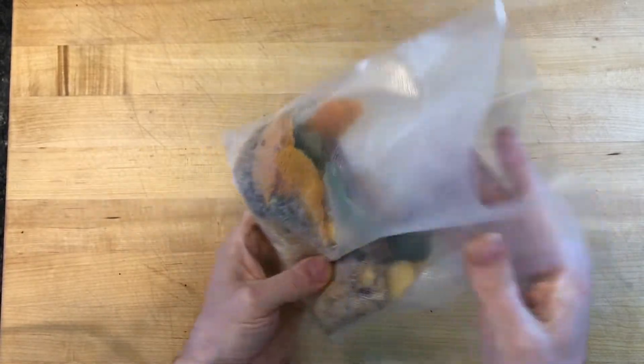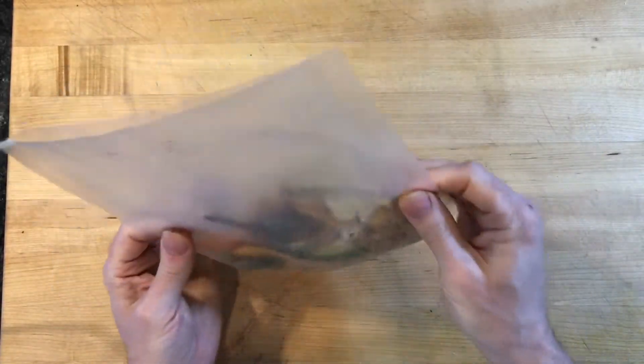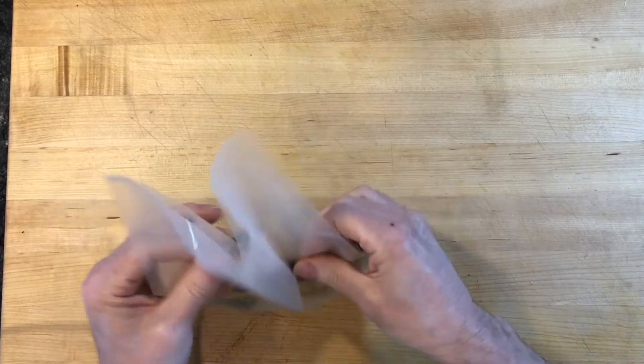I added 30 ml of lemon juice and mixed it in really well. Too much lemon juice and the bag doesn't seal properly; not enough lemon juice and there's not enough citric acid to liquefy the sugar.